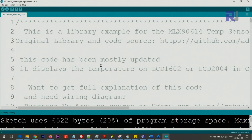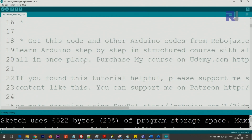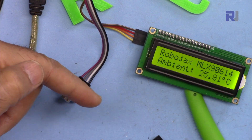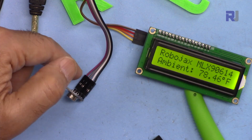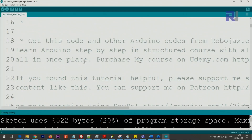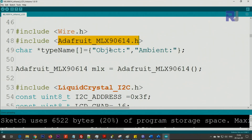Now let me explain the code. The first thing you need to do is download the library for the Melexis sensor — you should have already installed it from the introduction video. This line refers to the Adafruit library which you should have downloaded and installed; if not, watch the video.